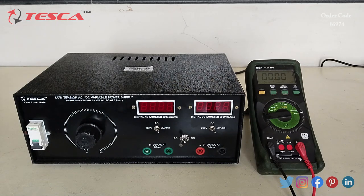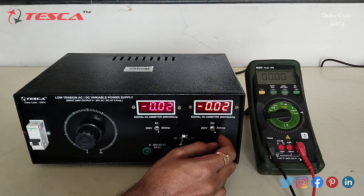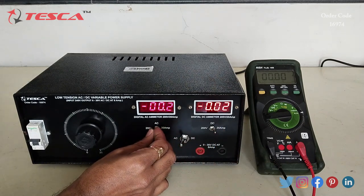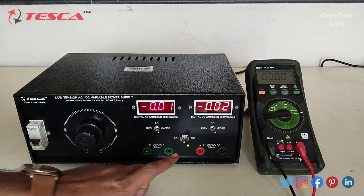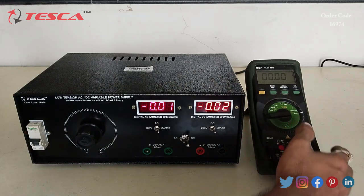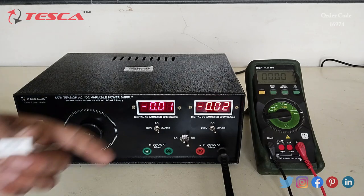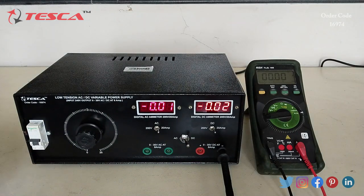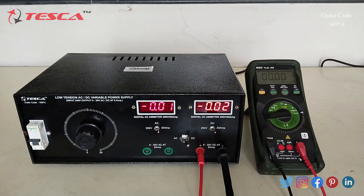Now let's see how to measure current. We switch on the power supply and keep the DC rating at 20 ampere and the AC rating at 20 ampere. Firstly, we will measure DC current, so we keep the switch position at DC. We connect the multimeter in the ampere range to verify the readings. We connect the negative to the negative port, and we use a 10 ohm 5 watt resistance connected across the supply and the multimeter.